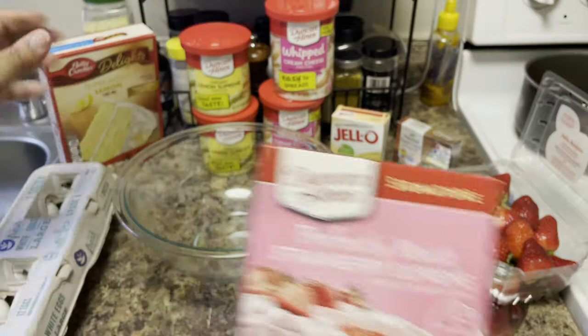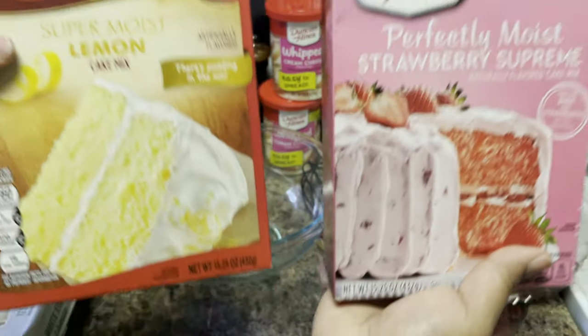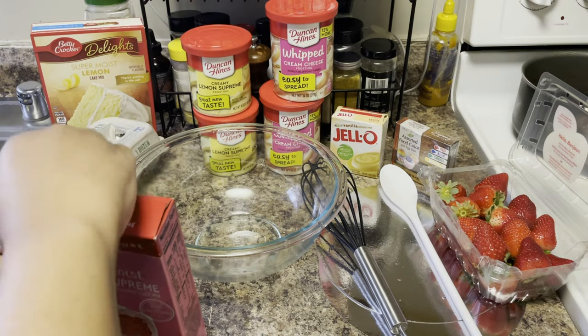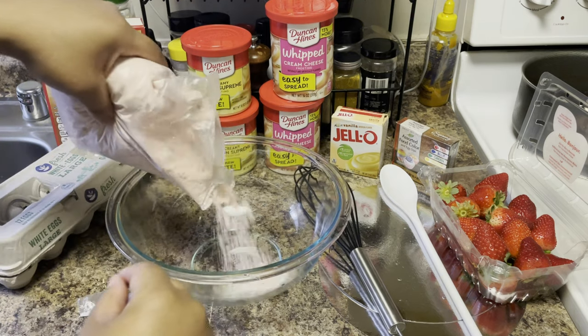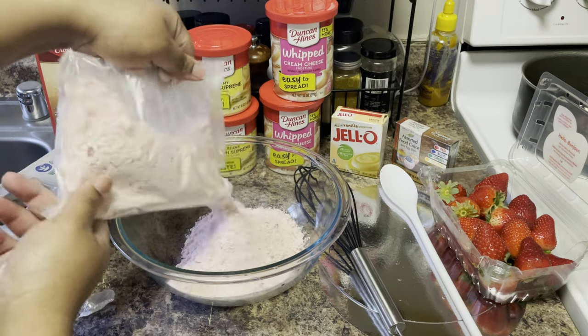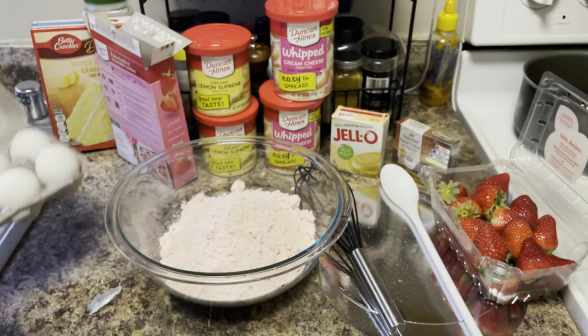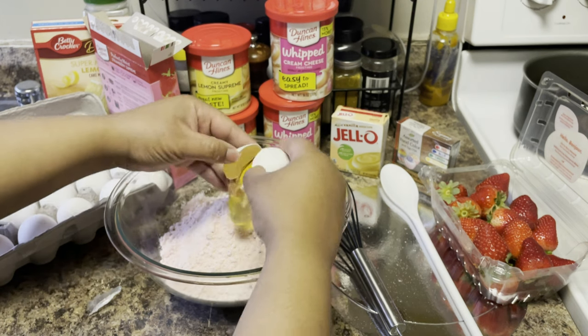Because we got two different types of cake mixes, you're going to need two separate bowls so you can make each one in a separate bowl. Just follow the back of the box - hopefully by now y'all know how to make a box cake. We're going to go ahead and make the strawberry cake filling first. Nothing too complicated. Fresh carton of eggs right here - make sure you don't get the shells in there.